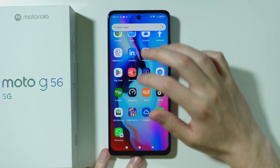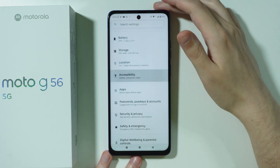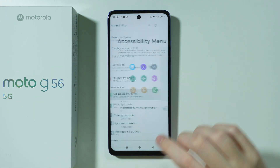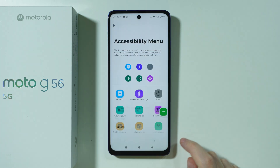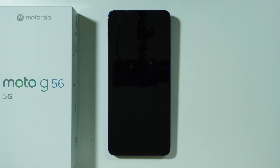Besides that, you can also go to Settings, and then scroll down to Accessibility in order to find the Accessibility menu. Because if you enable the Accessibility menu shortcut, then you should be able to tap on this button in order to find the lock screen option. So if you cannot use the power button for some reason, then this is what you can do.